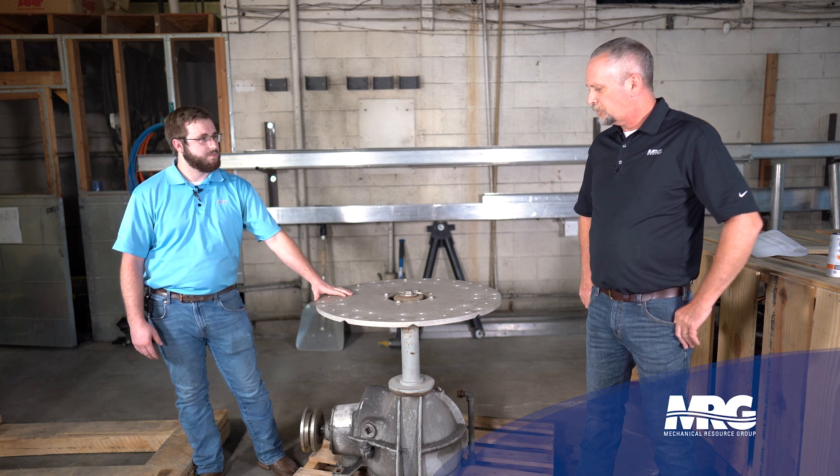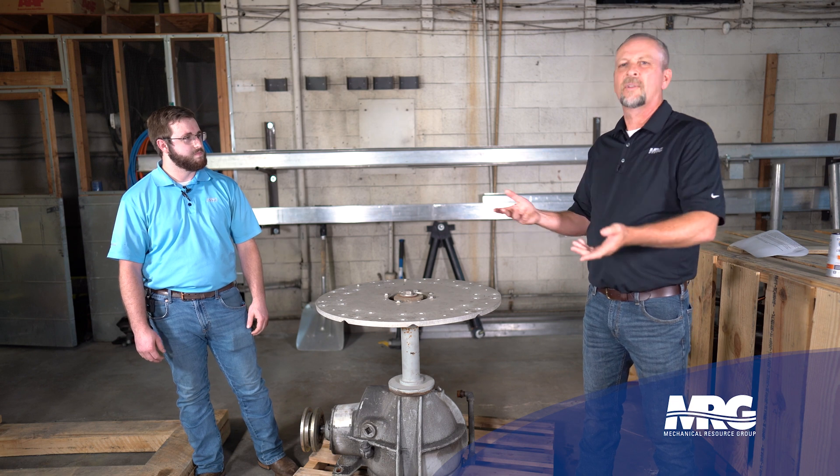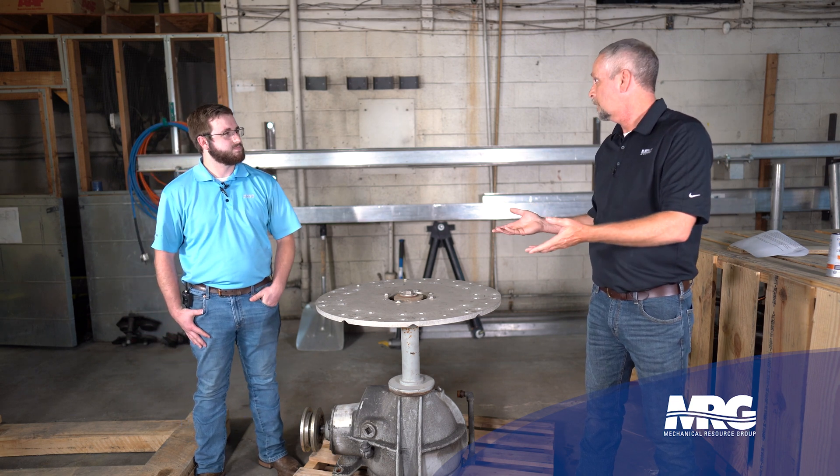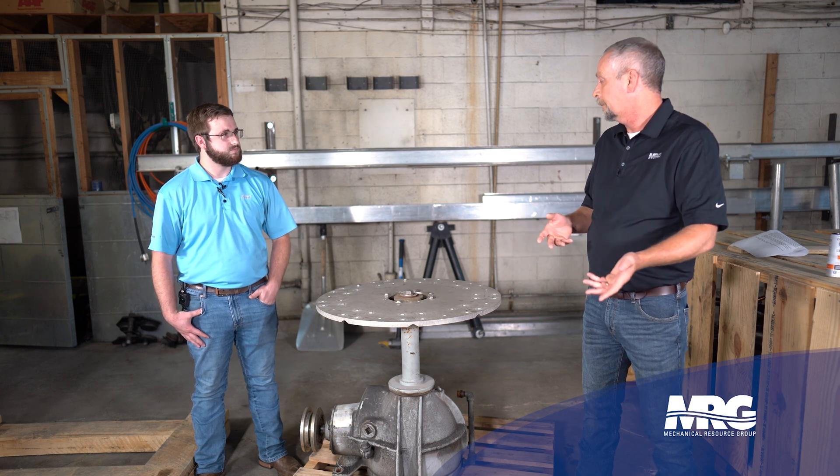In my experience, I'm typically seeing these on a chiller, maybe a water source heat pump loop in the HVAC world. They can be used for many things — process and industry — but here at MRG, we're usually dealing with chillers and water source heat pump loops.